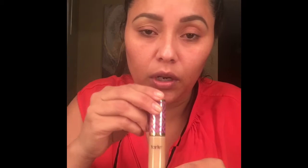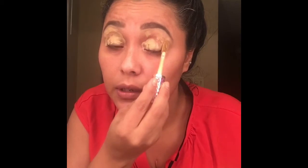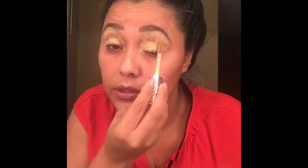Lo primero que voy a usar es mi corrector — estoy usando el Tarte Shape Tape en color medio — y lo voy a usar como una base antes de ponerme la sombra. So the first thing I'm going to do is use my concealer. I'm using the Tarte Shape Tape, and I'm going to use it to prime my eyes for the eyeshadow — it works really good.